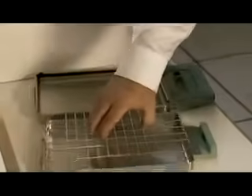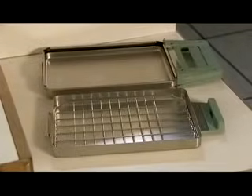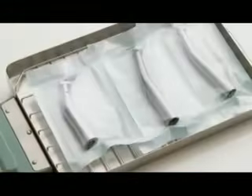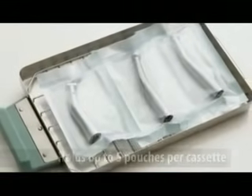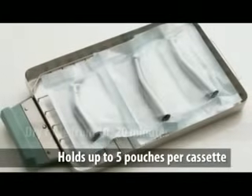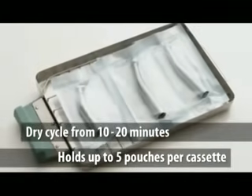Statum leads the market in gentle sterilization of instruments. For wrapped loads in pouches or bags, simply place the rack so the feet are facing down as shown. This allows better air circulation around the wrapped packages. Wrapped loads in the 2000 can hold up to 5 pouches per cassette. The dry cycle for wrapped pouches takes from 10 to 20 minutes.